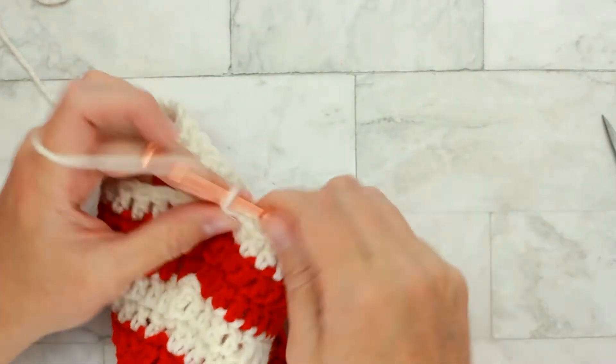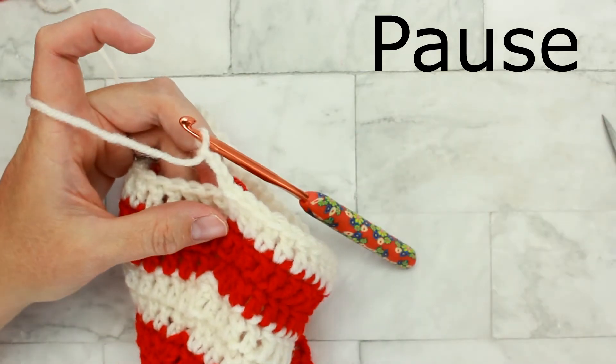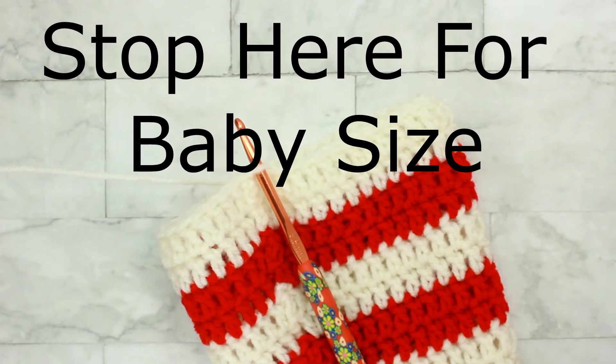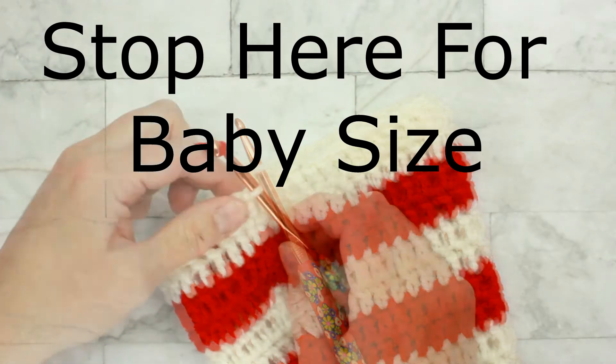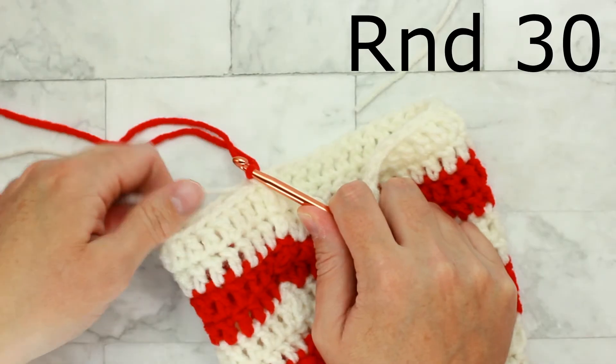Chain three and place one double crochet in each stitch around for a total of forty-five stitches. Just a side note — this is actually where I stop if I'm going to make this pattern for a baby. If you're making this pattern for a baby, stop right here and skip ahead to the ribbing section of this tutorial. Here we are at round thirty — switch back to the color red, and when you're ready, chain three.